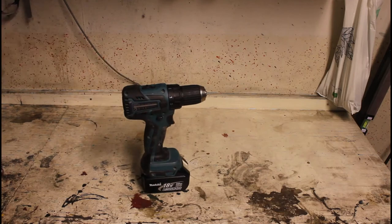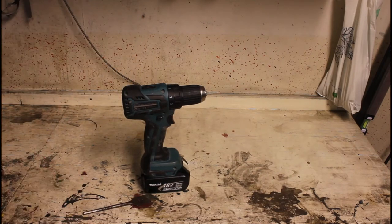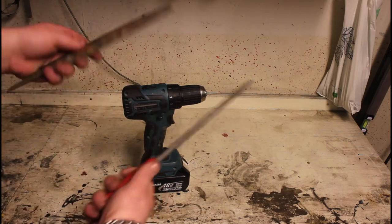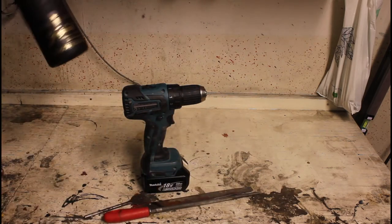Now I'm going to start with my project: the floating wine bottle holder. For that I'm going to use a screwdriver, a 30mm drill, and some files or rasps, or whatever you call them.